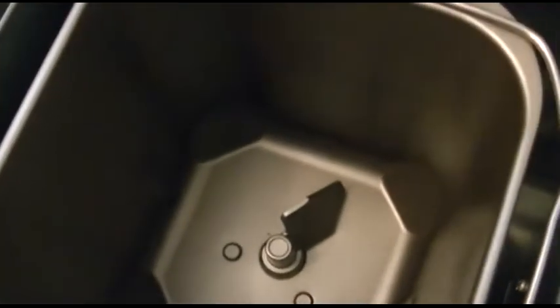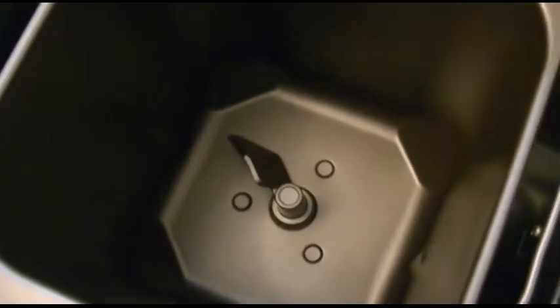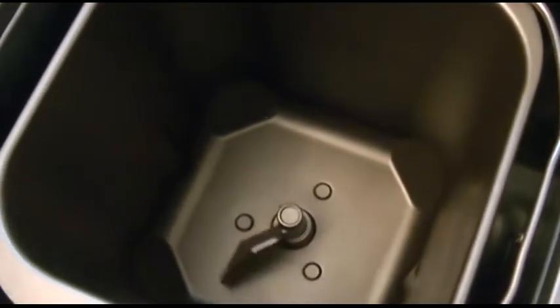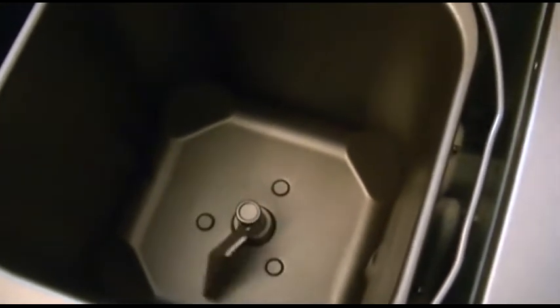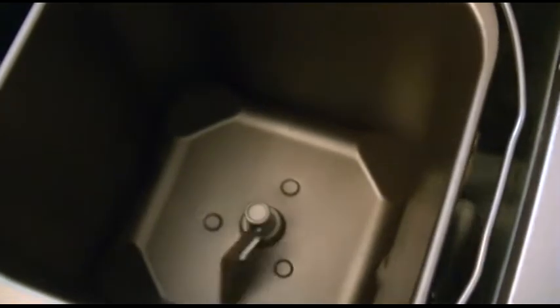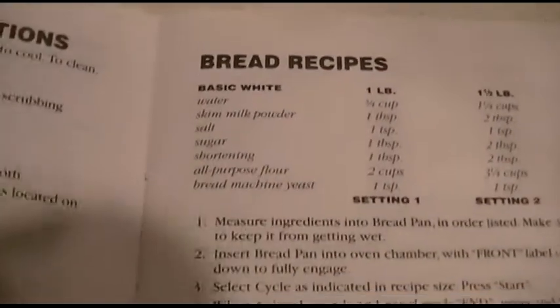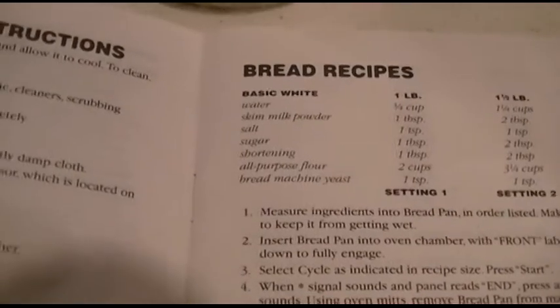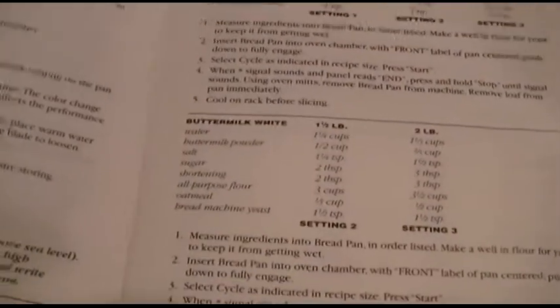You put your flour and water and all that kind of good stuff in there, and it somehow mixes and kneads it, makes a dough ball out of it, and bingo bango a few hours later you have fresh baked bread — and there's nothing better. These are the general ingredients for regular white bread, which is usually what we make, but of course they tell you how to make all kinds of other stuff.